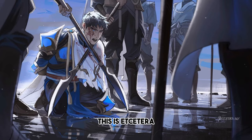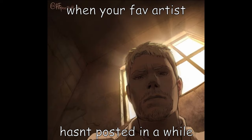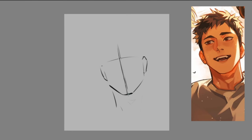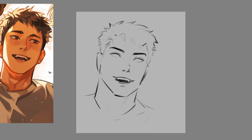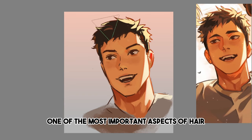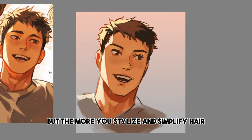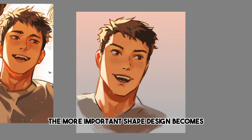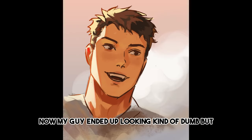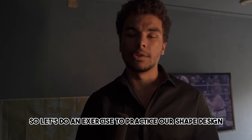This is Etcetera, and I love how they simplify things, including hair, but sadly they haven't posted in a while. Regardless of the style you're going for, one of the most important aspects of hair is shape design. But the more you stylize and simplify hair, the more important shape design becomes. My guy ended up looking kind of dumb, but it'd be like that sometimes. So let's do an exercise to practice our shape design.